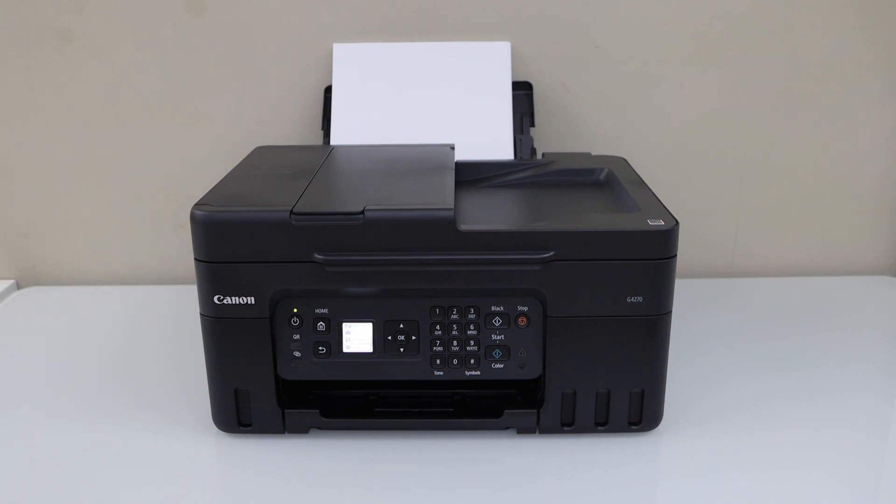In this video, I am going to show you how to do the Wi-Fi direct setup of your Canon PIXMA G4270 all-in-one printer.